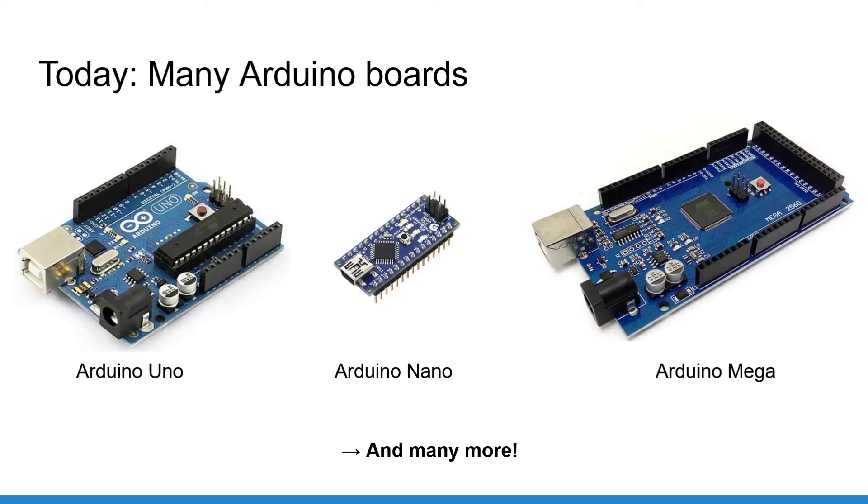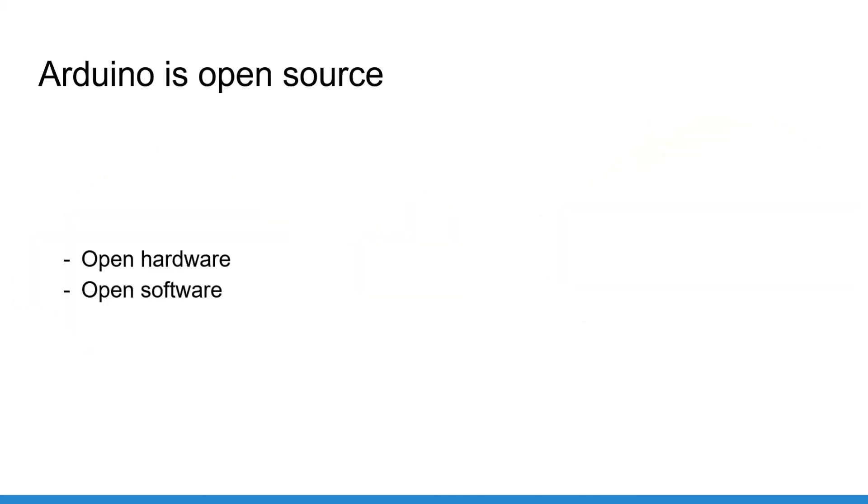If you already have a Nano or Mega board, that's totally fine and everything will work the same. After this course, if you find that another Arduino board would be more appropriate for a different project, go ahead and get a new one. The Arduino hardware and software are open source — you can find them on the internet, for example on GitHub. Behind such a big open source project there is also a big community, which makes Arduino great. You can easily share projects, get feedback from more experienced users, participate in other people's projects, and learn and discuss with many others.